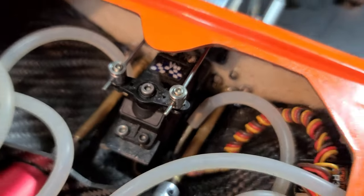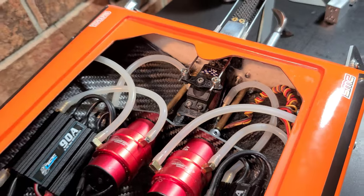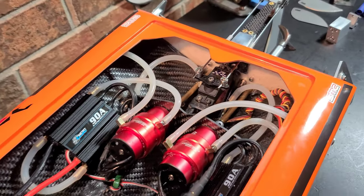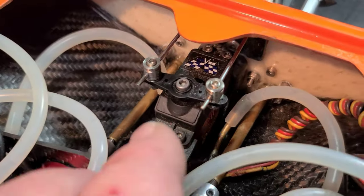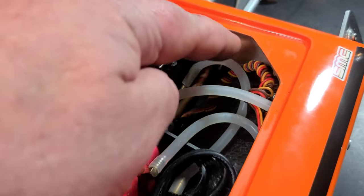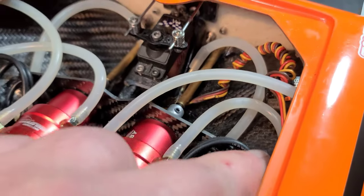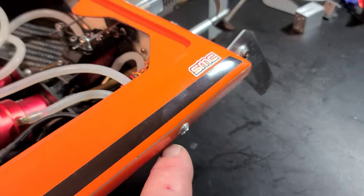We're running through-hole water pickups — we did that in part three or four. Hopefully they pick up water; I haven't run the boat yet since it's raining today. Both water pickups route to the ESC, out the ESC into the motor, out the motor, and then out of the boat.